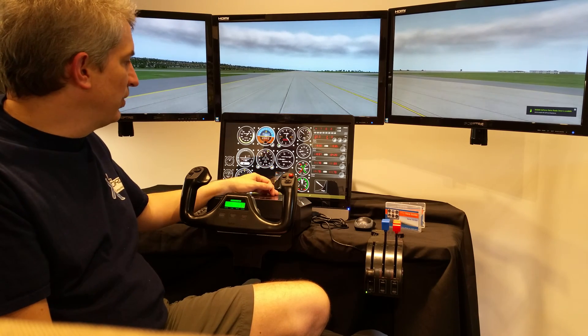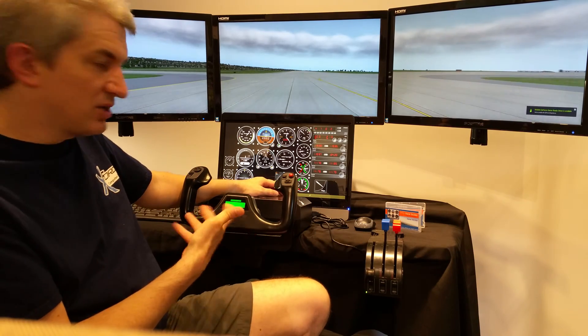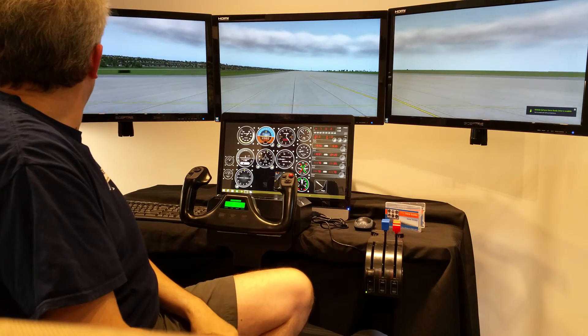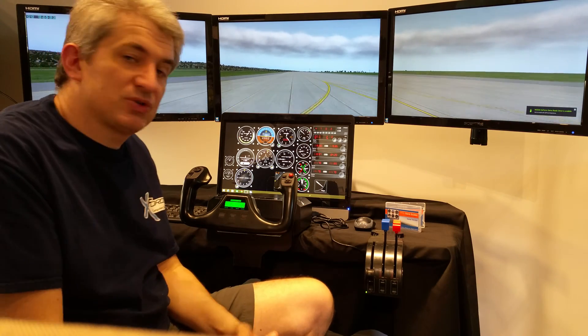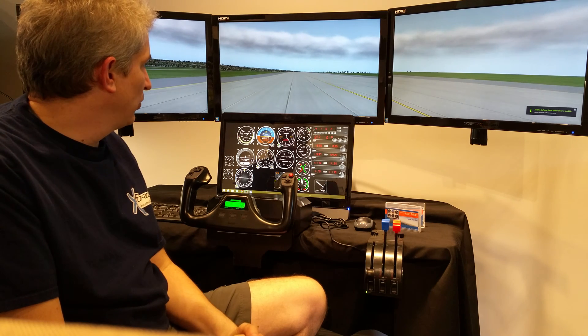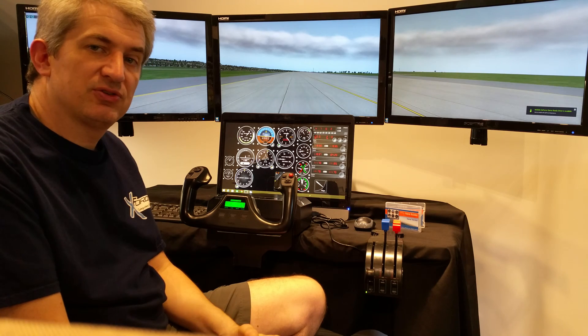The computer that comes with this is custom built just for this purpose. As you can see, it gives really good frame rates — we're getting 40 frames per second right now, and we're in a pretty complicated area. We're in Seattle, which has some pretty nice scenery.